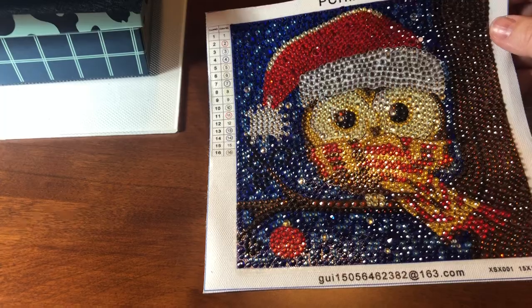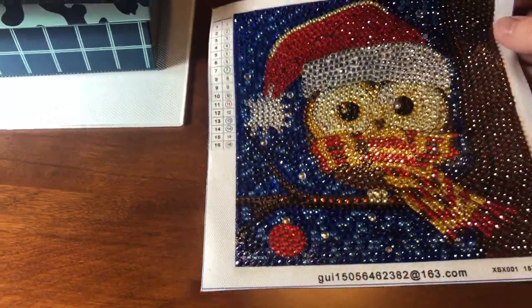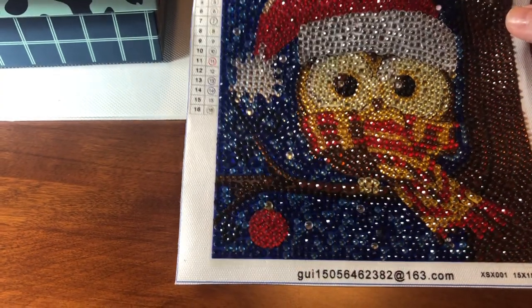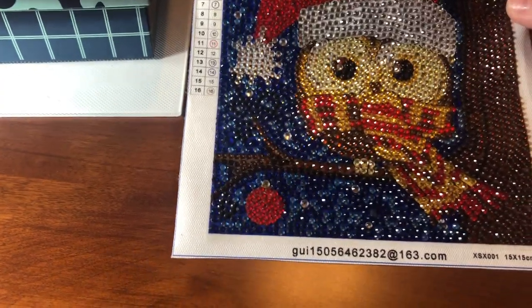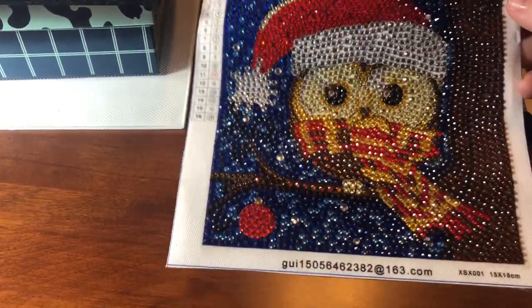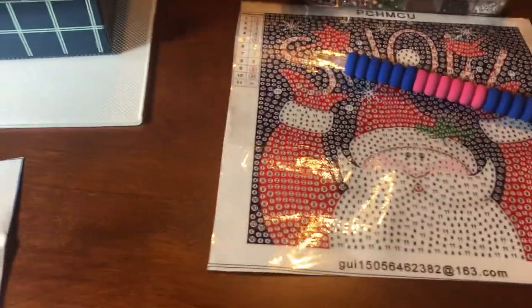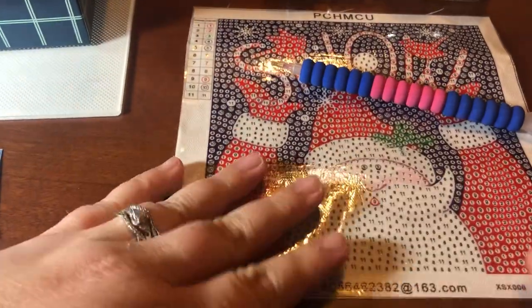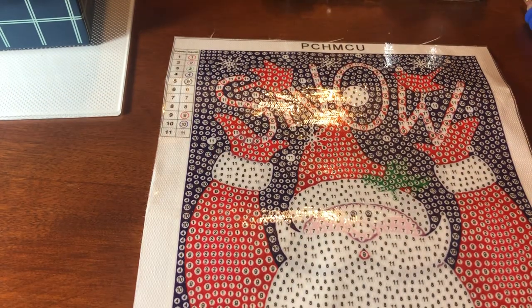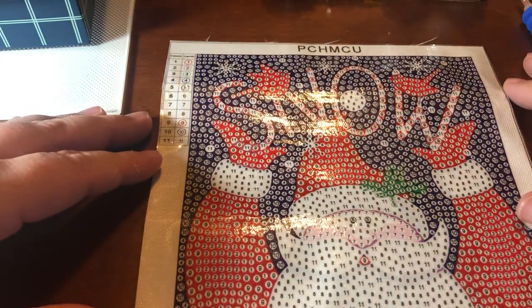I did want to share a completion — I got this little 15-by-15 owl completed. These are crystal rhinestone drills; his eyes really do pop out looking at it through the camera. They're not quite as poppy in real life, but I've been really pleased with the way these little guys have been coming out. I've got a few more to do, including a Mr. Santa. I just thought I'd pop in, say hello, show you my completion, and go over a few tools.